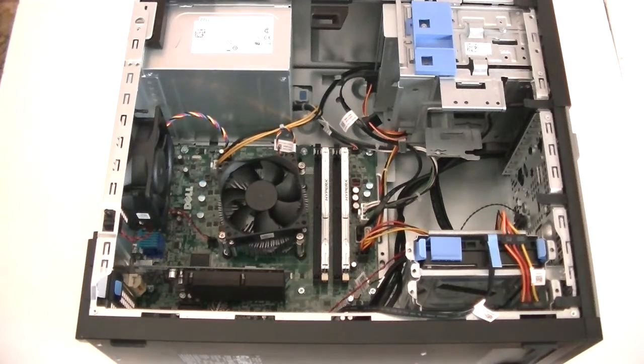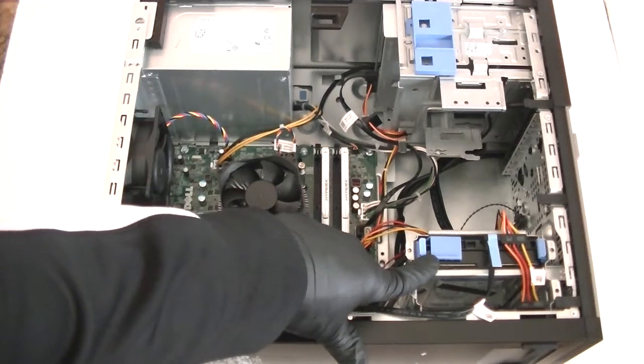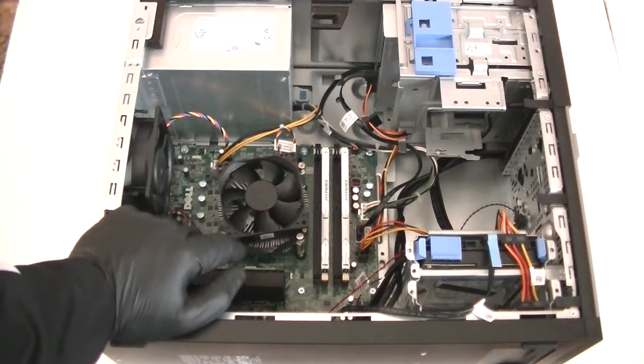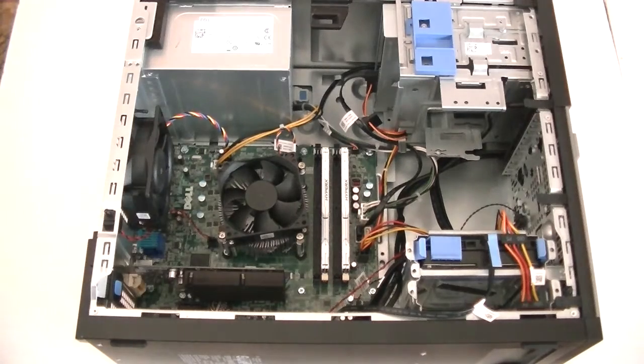Clip this plastic clip back like that and you're done. So you guys, we upgraded the video card, the hard drive, and the memory on the Dell Optiplex 7020 mini tower. Thanks for watching, bye!